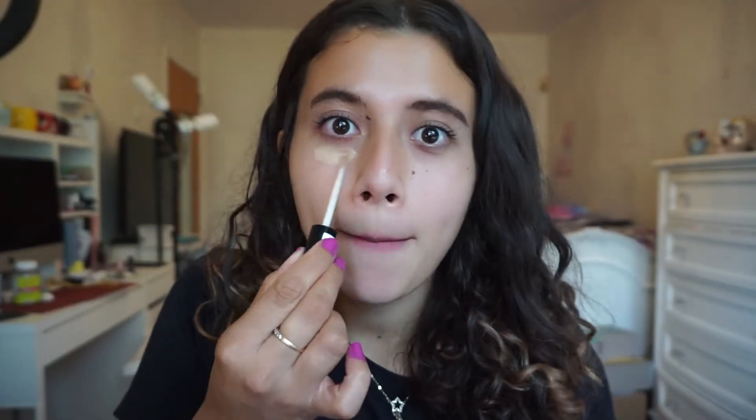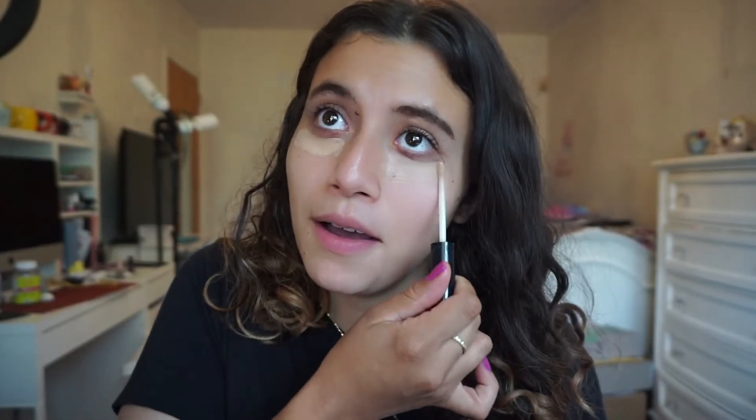I'm going to put some concealer on because my dark circles are intense. Hi everybody, welcome to my channel. I go through stages where I feel extra motivated to use up my collection, and then something happens and I lose motivation. However, right now I feel a lot of motivation to start using up products in my collection. So today from ColourPop I'm going to be using the AHA Honey eyeshadow palette.